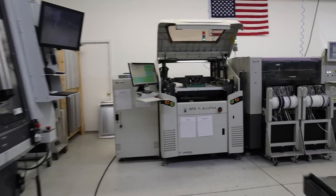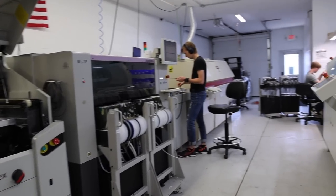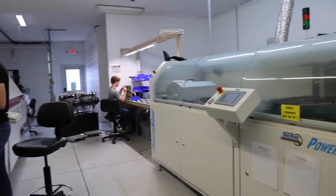My name is Tanner Ewing. I run Tritium Electronics. I started the manufacturing side of the business in 2016, kind of to fill a need that my other business had — we needed products built with quality and in a reasonable amount of time. So we started it here to build our own products and then expanded to do contract manufacturing.